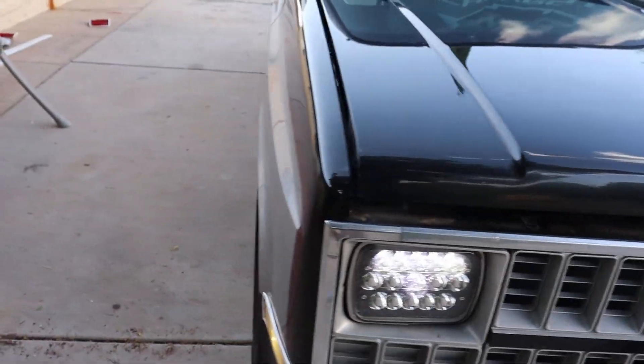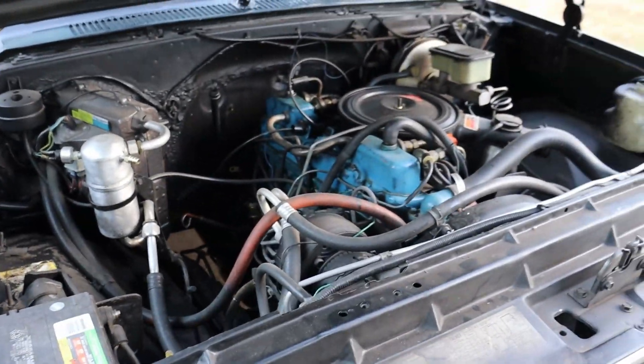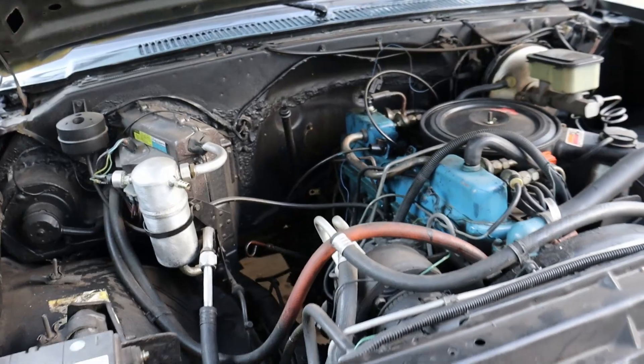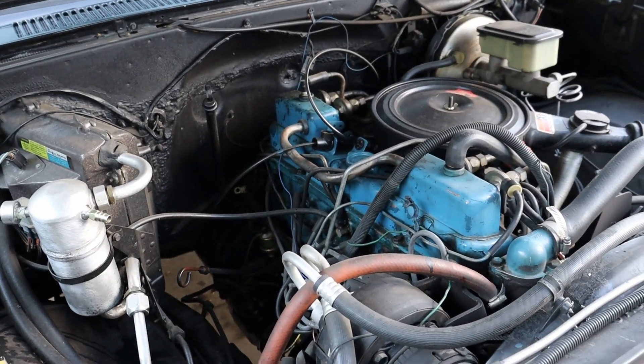You can go ahead and take a look at the engine — I mean it's nothing too fancy, but it'll get you from point A to point B, right? This is your daily right? Yeah. So you're keeping the stock or you're just gonna — I want to put something bigger in it, like a 454 or something. But I need money for that and I'm broke, going to college.